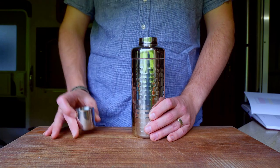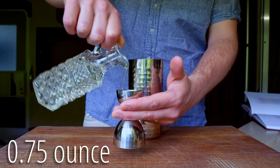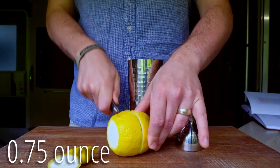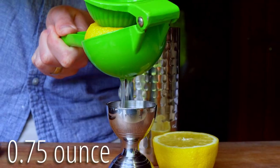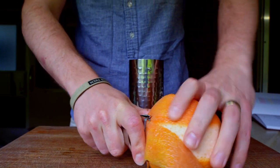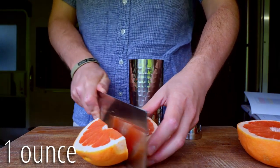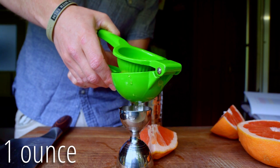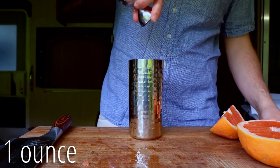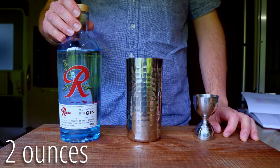To build this cocktail, start with a shaker tin and combine 3 quarters of an ounce of simple syrup, 3 quarters of an ounce of fresh lemon juice. Then pull a big grapefruit zest and reserve for the garnish, as it's kind of hard to peel a cut grapefruit. Squeeze and measure one ounce of fresh grapefruit juice, then measure two ounces of your preferred gin. Today I'm using Rainier Mountain Fresh gin.